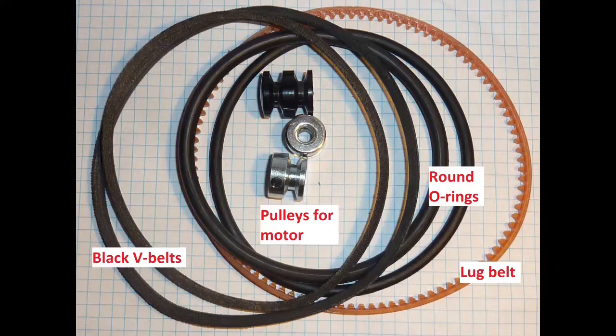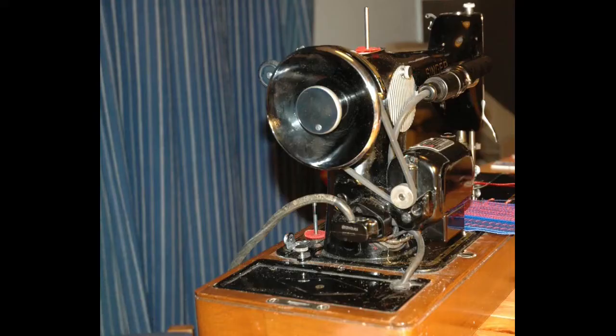This video is about belts and pulleys for vintage sewing machines. The belt and pulley are placed to the right of the machine, and the motor is placed to the back.